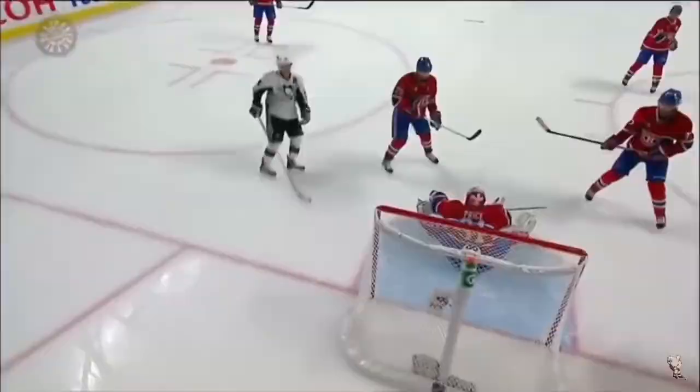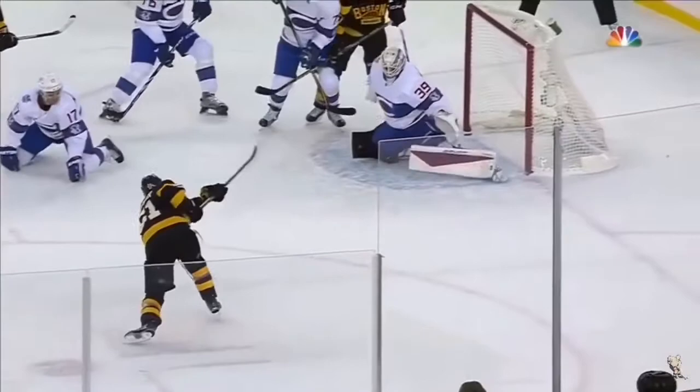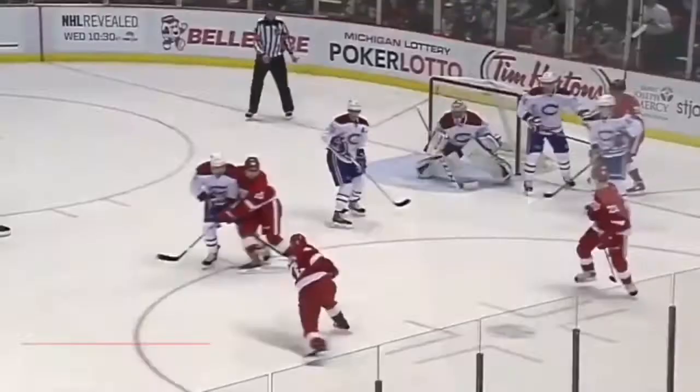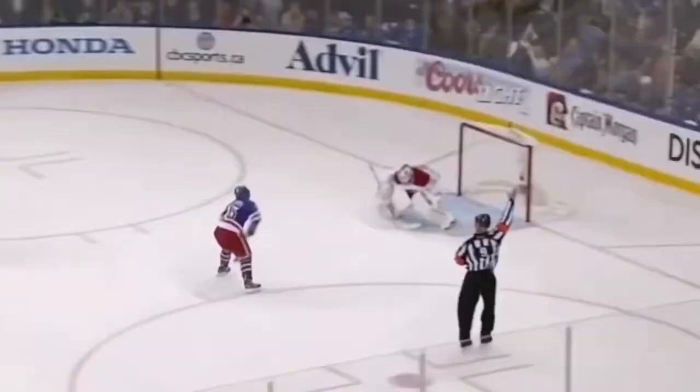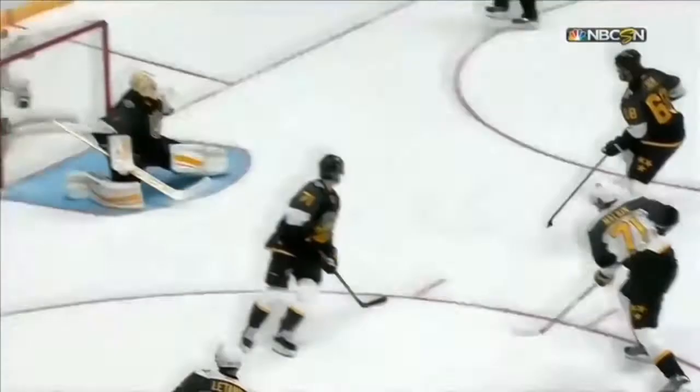Welcome back to another edition of making your hands better. Like always, we've cut some NHL clips to show you what we are working on and why. Today we are going to look at our ability to read pucks off of the stick blade. This is so important in a game because our first movement with our hands must be towards where the puck is going. If we go in the wrong direction, there's no way we'll be fast enough to catch up, and we end up making saves going the wrong way.